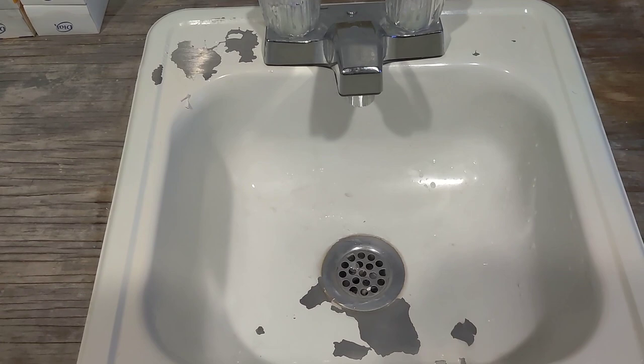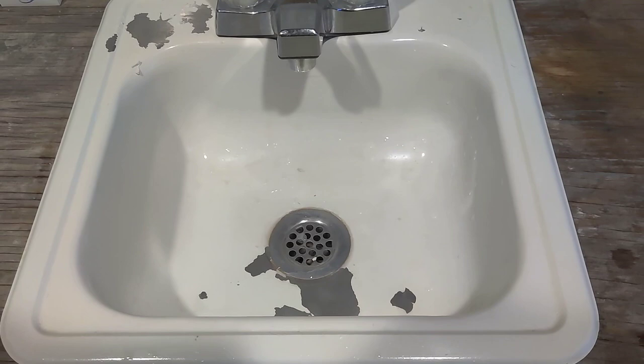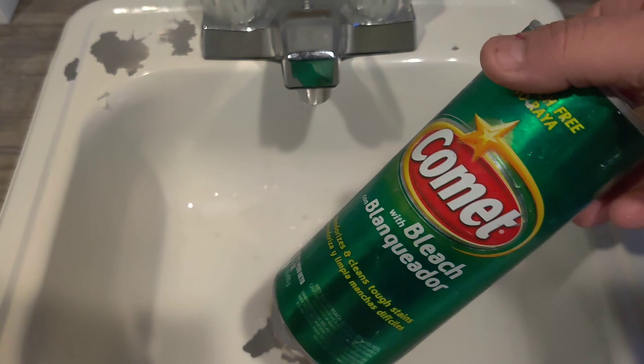I've had a couple of issues with this stuff. One is, if I've got greasy hands from working on something like a golf cart, mower, or tractor, I wash my hands in here and it stains pretty bad. The only way I can get it to come off is to use something abrasive, like this Comet stuff I've been using.